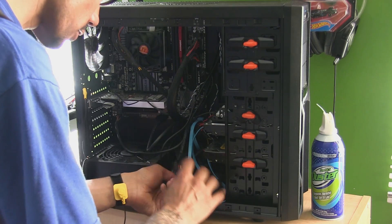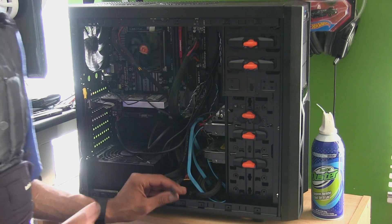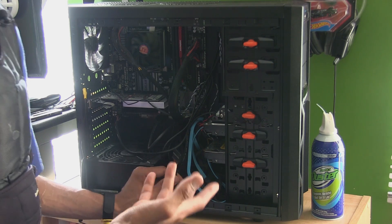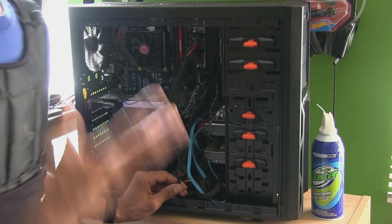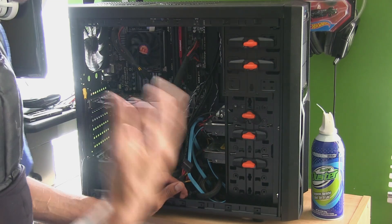Now the next thing we need is power. Depending on what power supply you have — this one is that old school power supply. It doesn't have the modular cables you can plug in; it's just one long cable with all the power cables. I definitely need to upgrade. There are a couple of things I need to upgrade on my virtual machine server — the CPU tower and the power supply with something heavier.